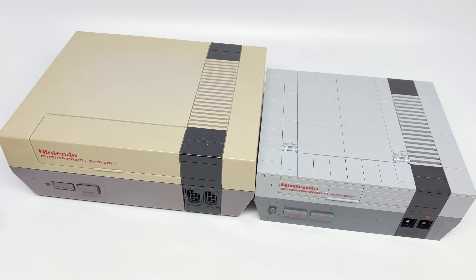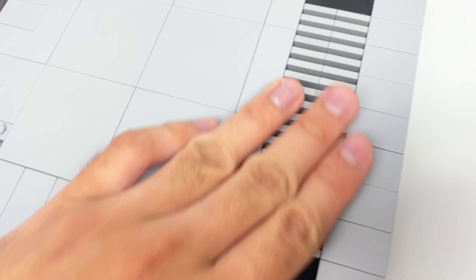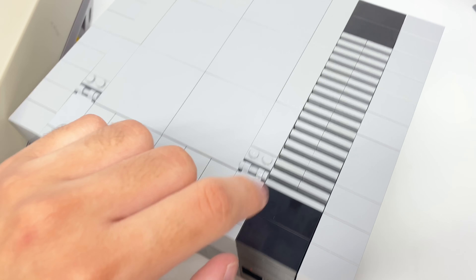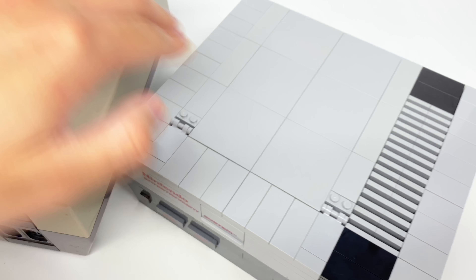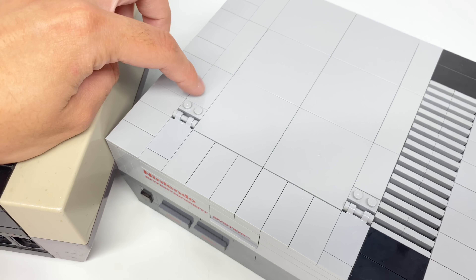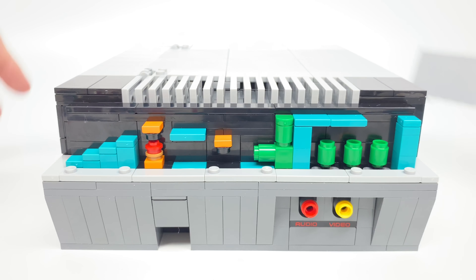For the tops of the console, I love how LEGO replicated the vent part by using some carefully aligned plates. It still has that nice feel when you run your hand down there, just like the actual NES. I also like how they did the black stripe with some tiles. The LEGO one uses six of those 6x6 tiles for the top part. And one last thing for the console: the LEGO version has an Easter egg on this side — if you lift up that panel, you have the end of World 1-2 from the original Super Mario Bros.